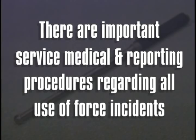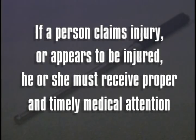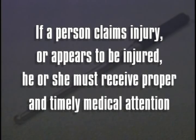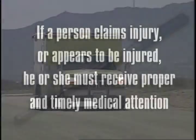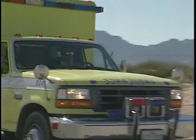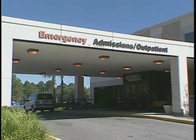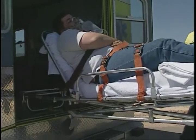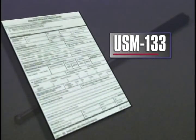There are important service medical and reporting procedures regarding all use-of-force incidents. If a person claims injury or appears to be injured, he or she must receive proper and timely medical attention. This may be satisfied by calling for an emergency medical technician, or EMT, or by taking the subject to a hospital or EMT facility if one is relatively near. If a hospital or medical clinic is not close by, the subject should be transported by ambulance or rescue squad personnel. Thoroughly document the circumstances regarding your baton incident on a USM Form 133.